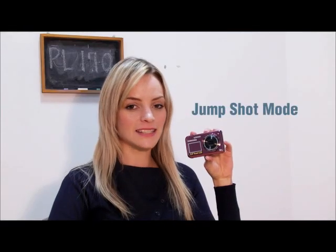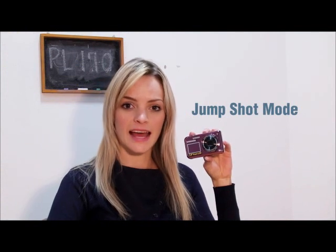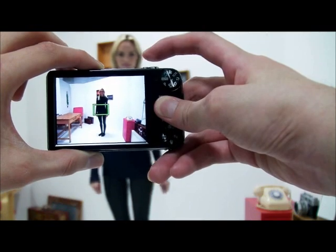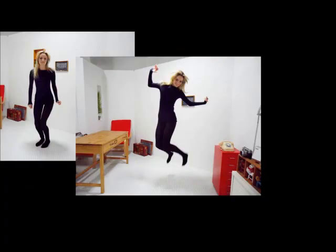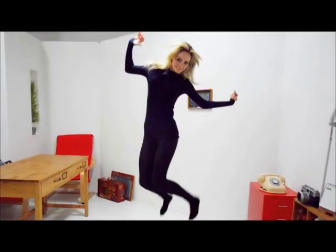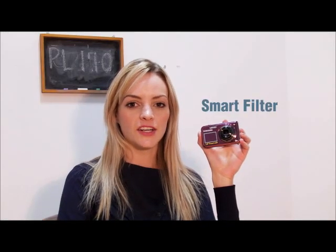The front LCD also has jump shot and self-timer modes. Jump shot mode offers cues before taking three continuous shots. Self-timer mode shows a countdown — you can just set the timer, count the numbers down with your friends, and be ready when the shot is taken.